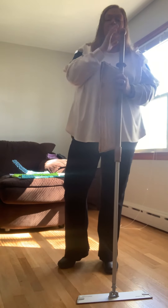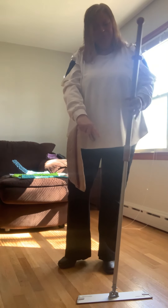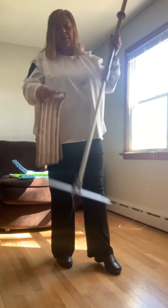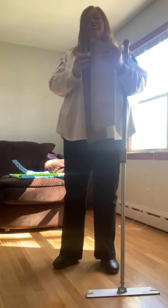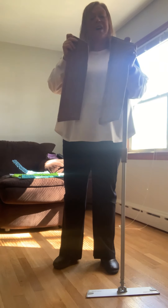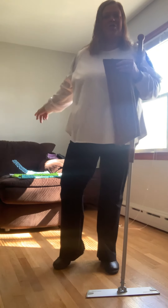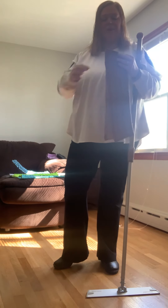What you get with this Superior Mop System: you get an extendable handle, a mop base, a dry mop pad, and a wet mop pad. You also have the option to get the Superior Mop System with a rubber brush — I'm going to show you that in a minute. I highly recommend it.